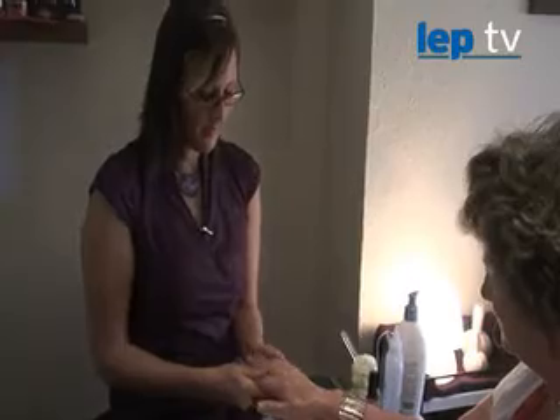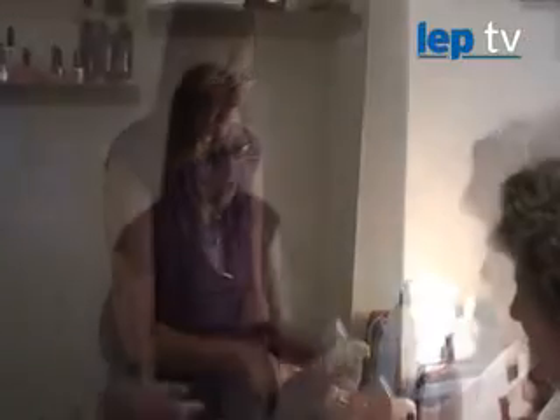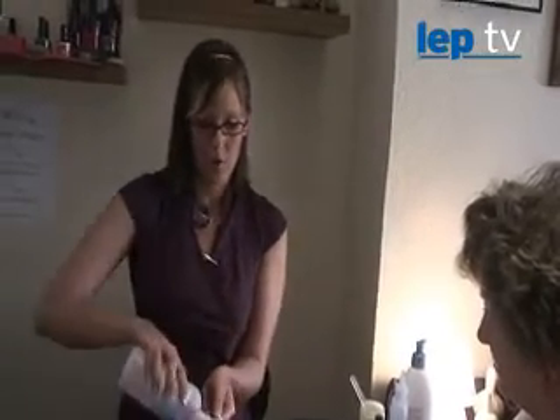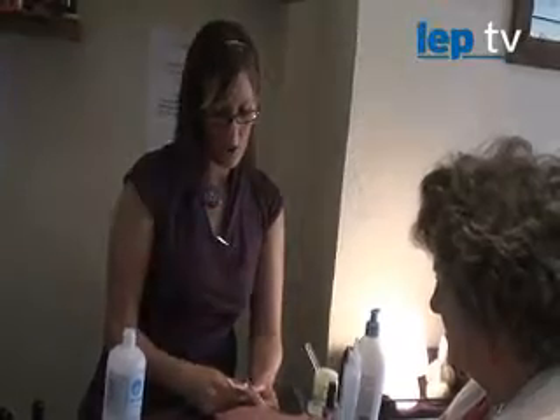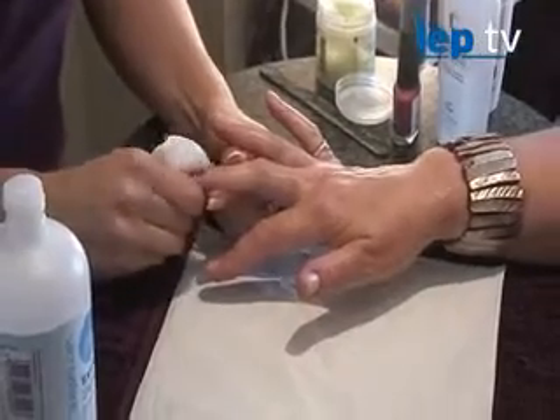Once the cream's rubbed in, remove any excess with a towel by dabbing. There's some oil on the natural nail due to the exfoliator and moisturiser. If oil is left on and then polish is applied, the polish will chip and lift away from the natural nail. To remove the oil, you just need to use a non-acetone nail polish remover, as acetone-based removers are very strong for the natural nail. Apply it onto cotton wool — you'll hear a squeaking sound, which tells you that oil has come off the nail.